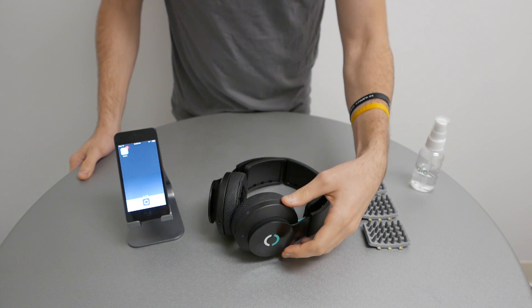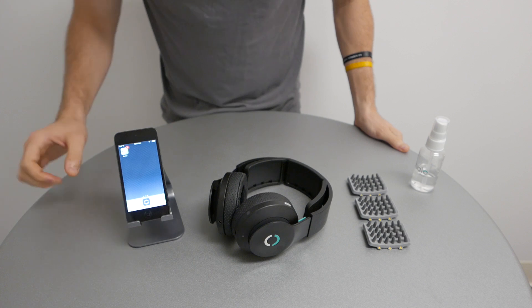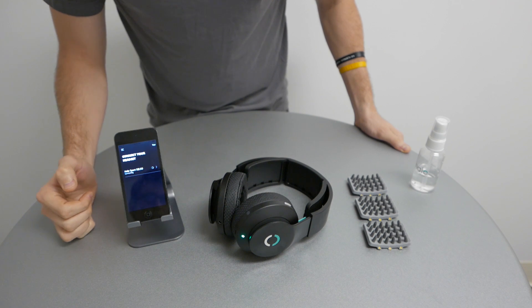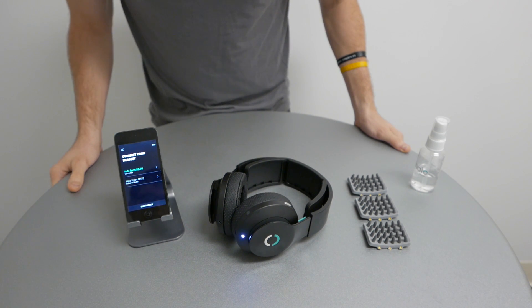To turn on your Halo Sport headset, press the silver button. You'll see the indicator light flash green. Now open up your Halo Sport app and select your headset from the list. It will ask you to pair and when connected, the indicator light will flash white.